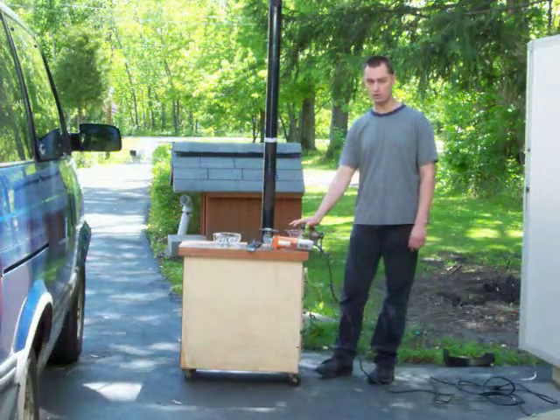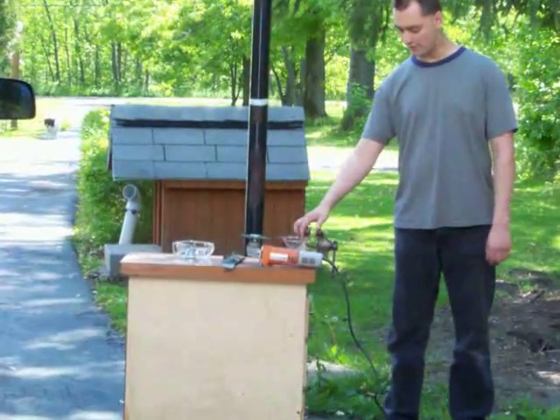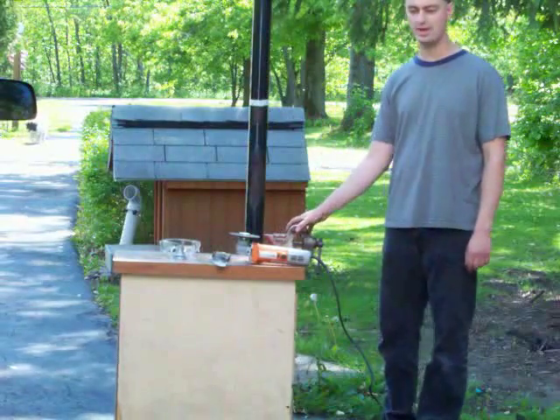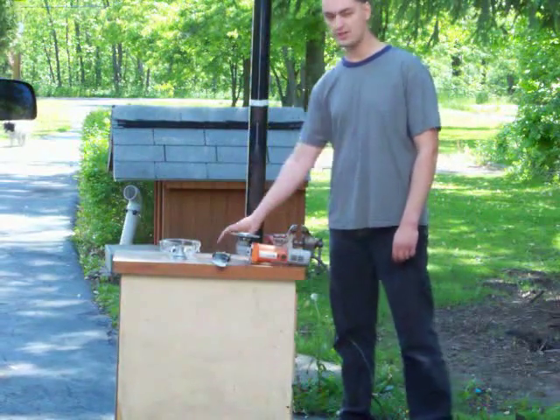First of all, you're going to need a vise to hold the thing in. I put my vise on a table wheel so I can bring it outside so I'm not breathing in the fumes from the metal shavings. That stuff kind of stinks.